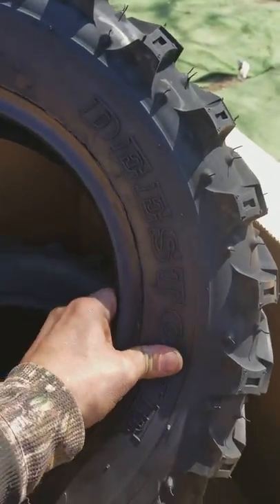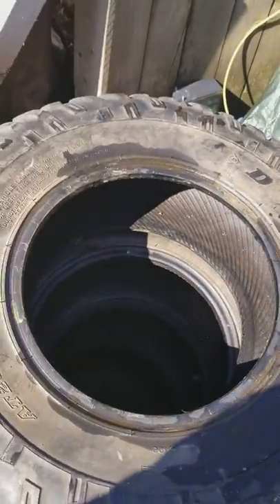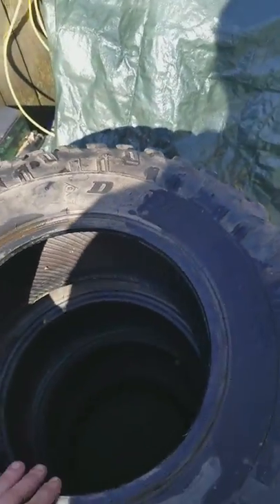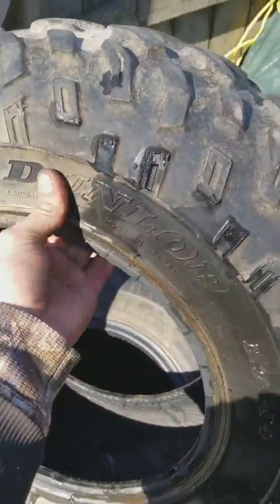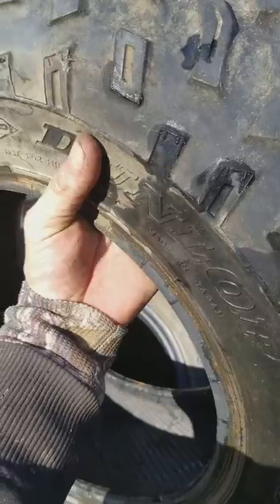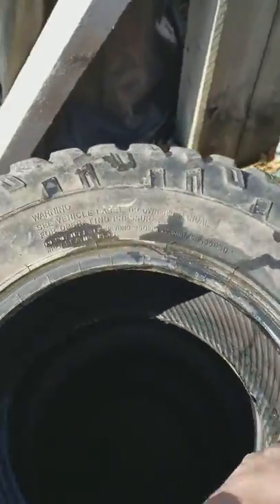As a comparison to the other tires I took off, there are these ones. They're a little dirty, but these are Dunlops, same size. Actually, the sidewall on these seems a little thinner, and these I believe are a six-ply tire as well.